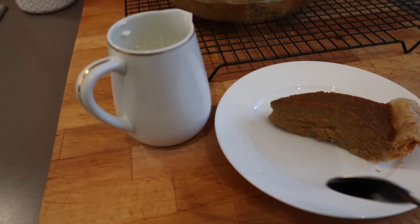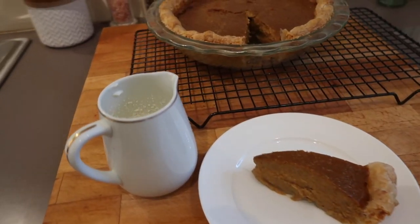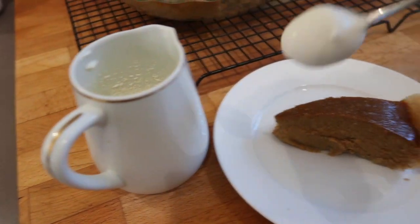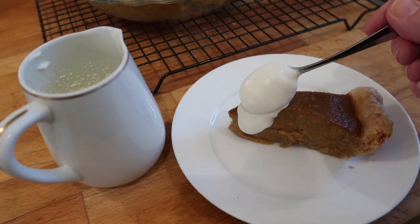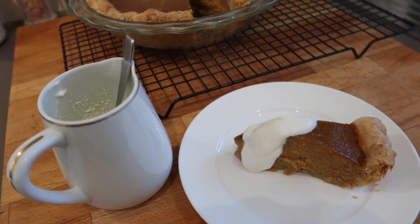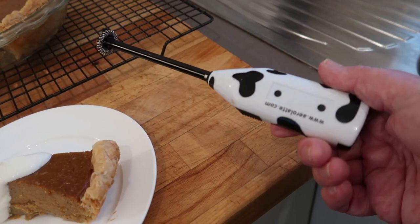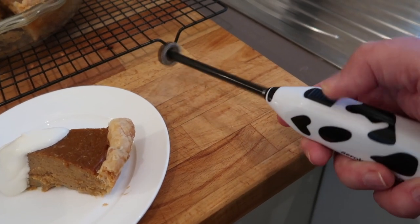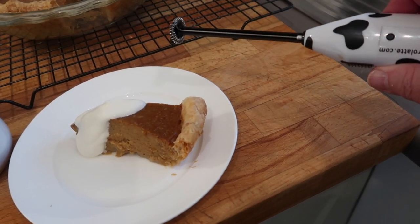Here we go — I think it's still a wee bit warm so it's still a little soft in the middle, but I'm going to try it; I can't wait any longer. I've done a little bit of cream, because what is any pie without pure whipped cream? If you want to whip just a tiny bit of cream, a milk frother does it — you know, those things you use to get a fluffy creamy top on your cappuccino.